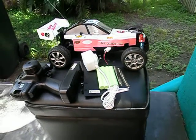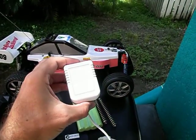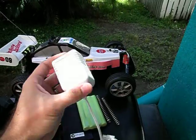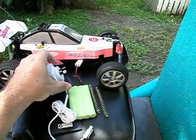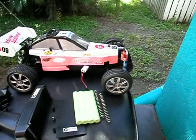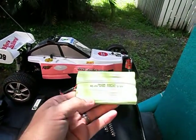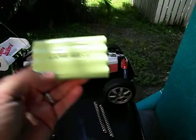Everything you see here comes out of the box. The battery charger for this fella takes about 4 hours. I don't actually use this because it's got a Tamiya plug on the end of it. I just plug the nickel metal hydride battery it comes with into my Tenergy AccuCell 6 and get it charged up in no time.